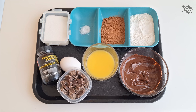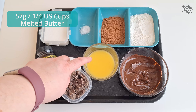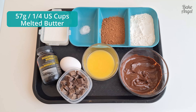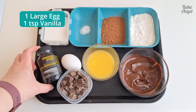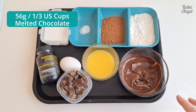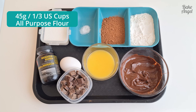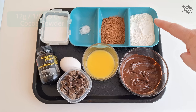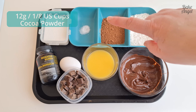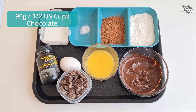For the two-bite brownies we have 100 grams of white sugar, 57 grams of melted plant-based butter, an egg, vanilla bean paste, and 56 grams of melted vegan chocolate. For the dry ingredients we have 45 grams of all-purpose flour, 12 grams of cocoa powder, and a quarter teaspoon of salt. The final ingredient is 90 grams of vegan chocolate chips, added at the end.